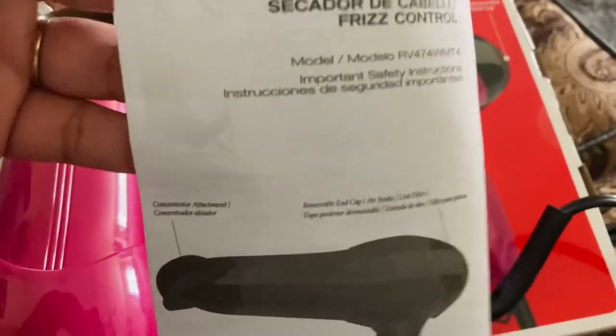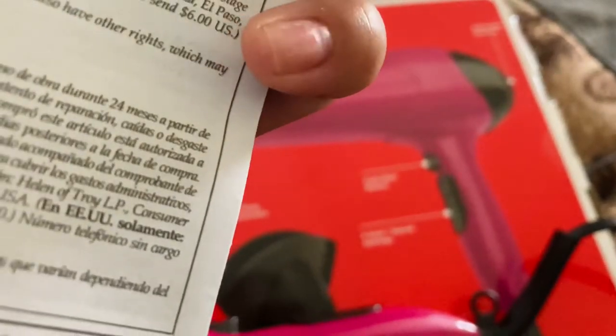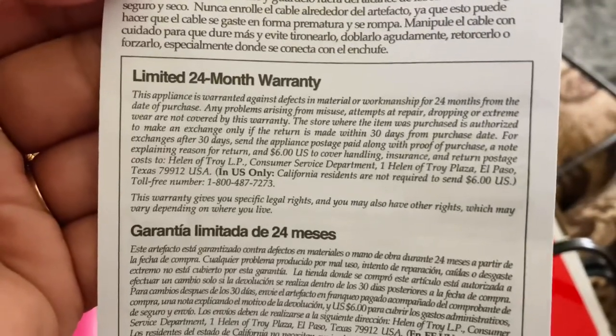It comes with this — the documentation is in both English and Spanish — and this is a 24-month warranty.